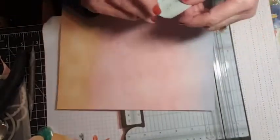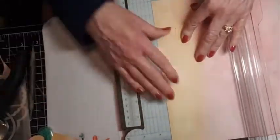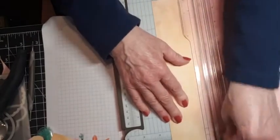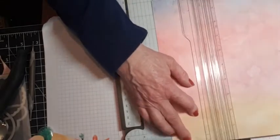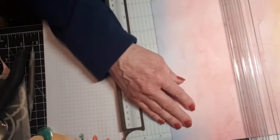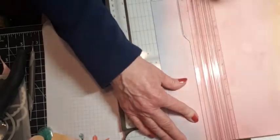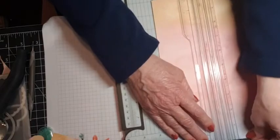We're going to do Box Three right away too. This one is 10x10 and we're scoring it at three and a quarter inches all the way around on all four sides.